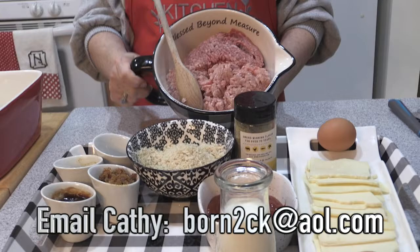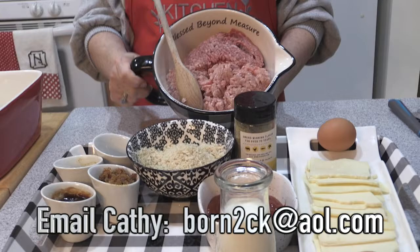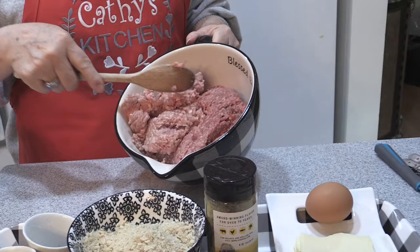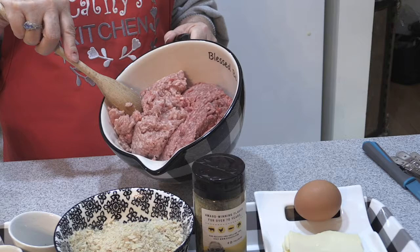First of all, we have some ground lean hamburger, about 90% lean — that's probably a pound and a quarter. My ratio is usually about a third to a quarter of the amount of ground fresh pork to offset, and that adds a little meatiness to the bowl.